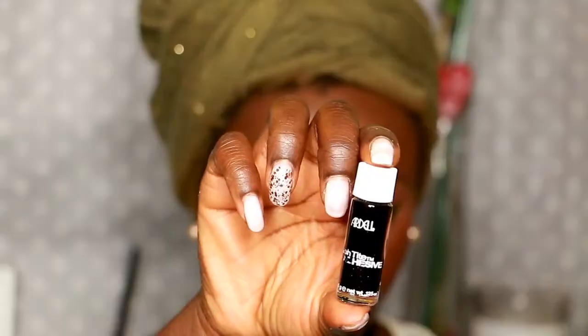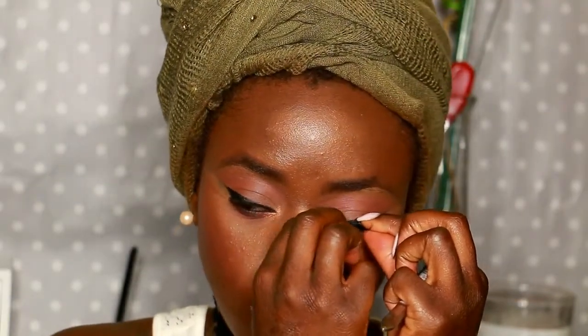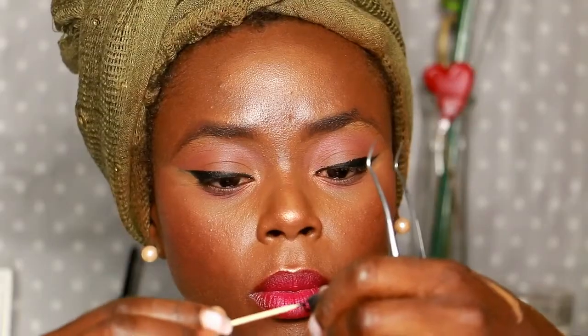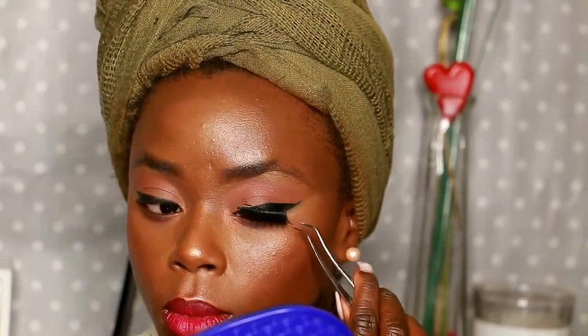I then put my Lolita II — sorry, Boho 5 from Kat Von D liquid lipstick in the middle of the lip. The look is pretty much done, but last but not least are the false lashes. I got them from AliExpress. I take the measurement of my lashes, cut them, add the glue, and apply.